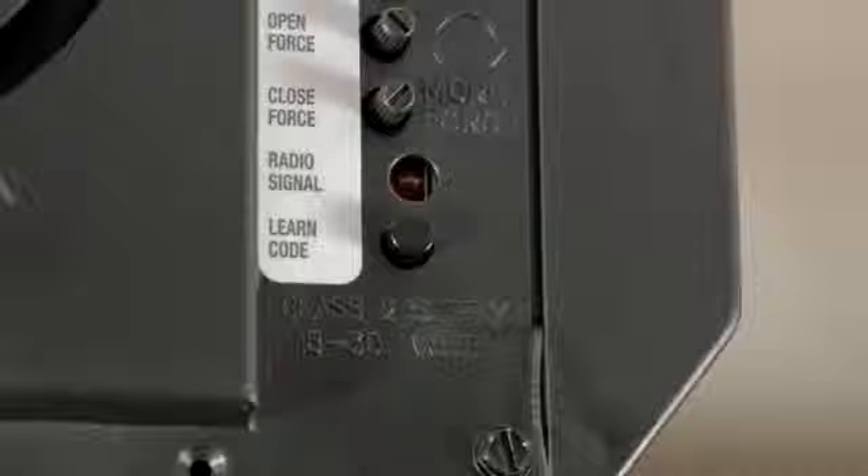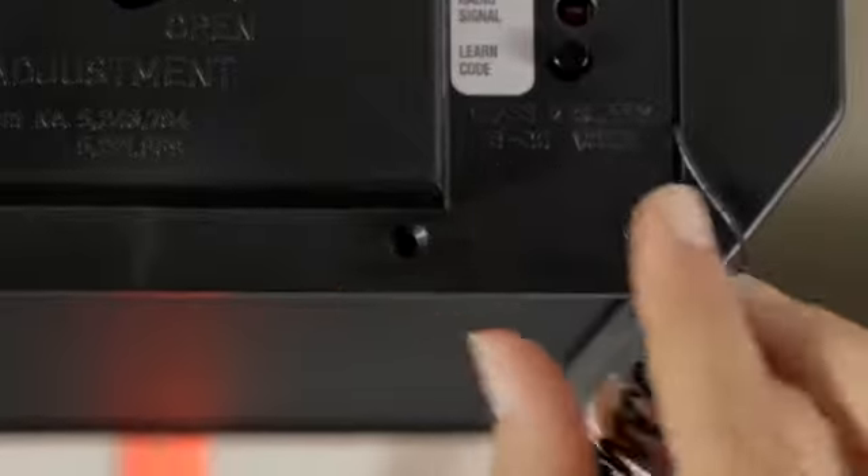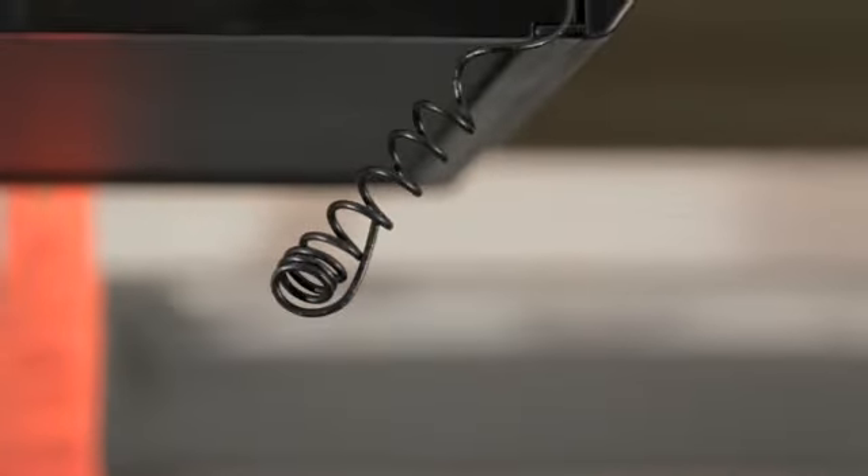Locate the smart or learn button on the garage door opener motor. Another tip: check the motor for an antenna and fully extend it for better reception.